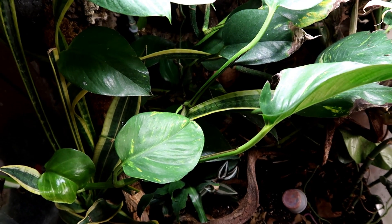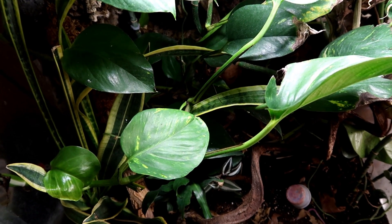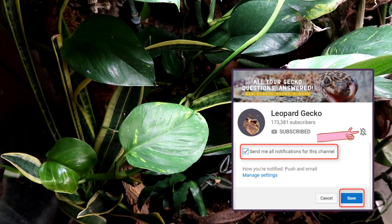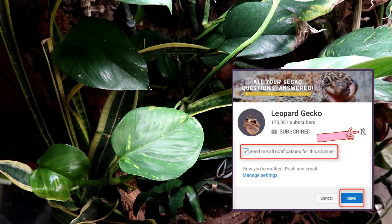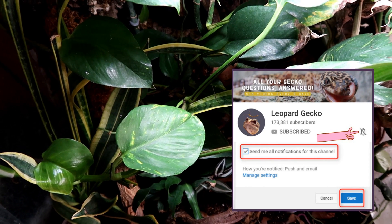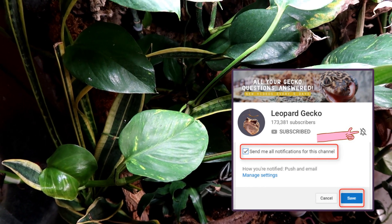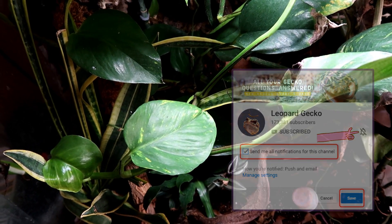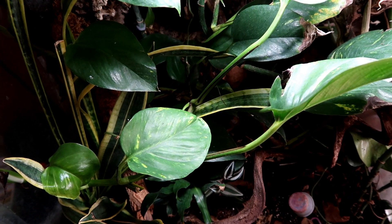Before we begin, just like I said in the last video — if you could ring the bell even if you're already subscribed, because some people say they don't get notifications and my videos don't appear in the subscription box. If you could please ring that bell, I promise I don't over-post — I usually post every four days — so that way you don't miss a video.